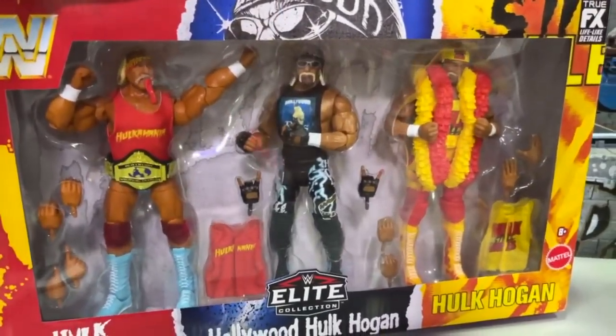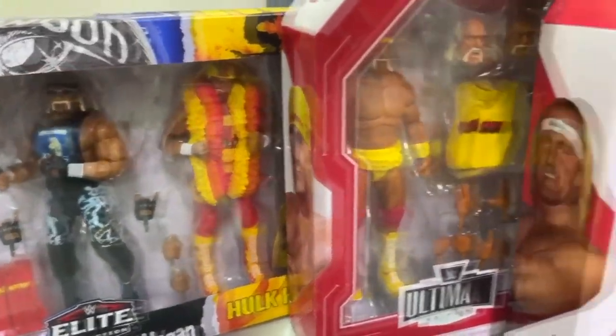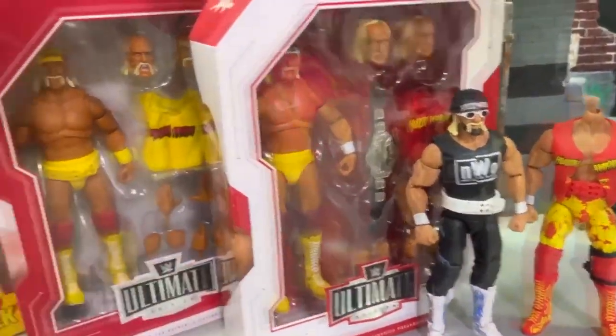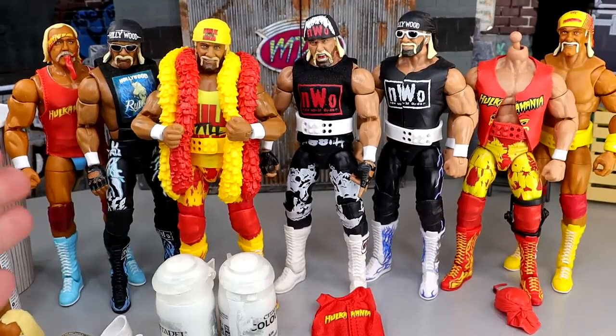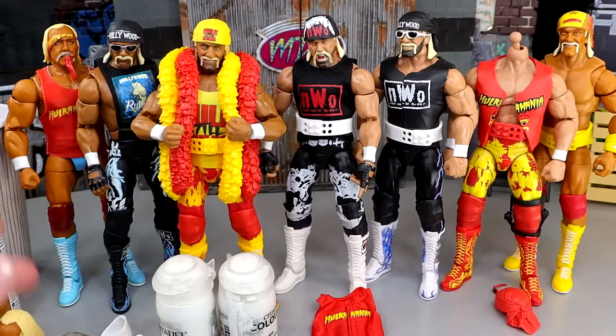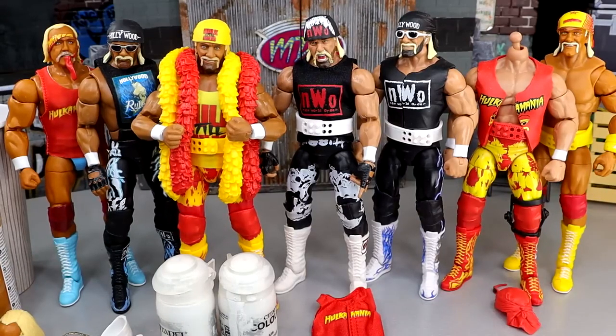What's awesome about the figures we make today is you're actually going to have an opportunity to own them. If you're interested, stay tuned to the end of the video to find out how you can own the figures featured in this video and also some other things from my collection.